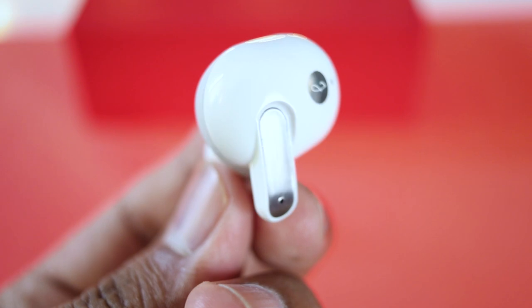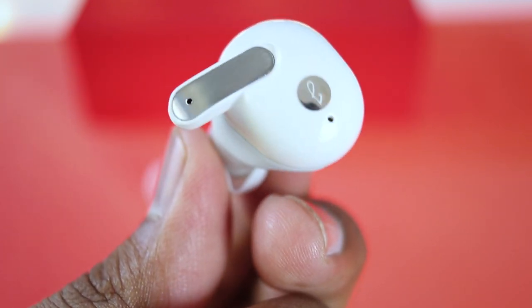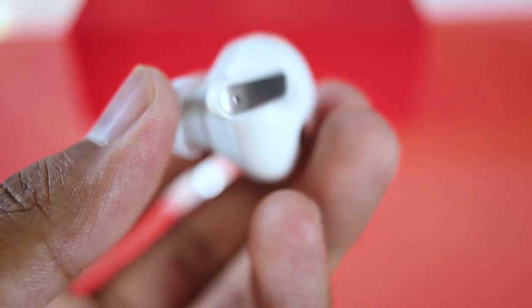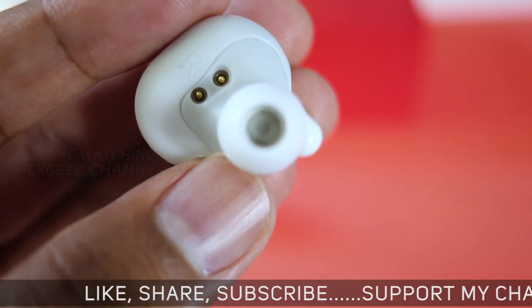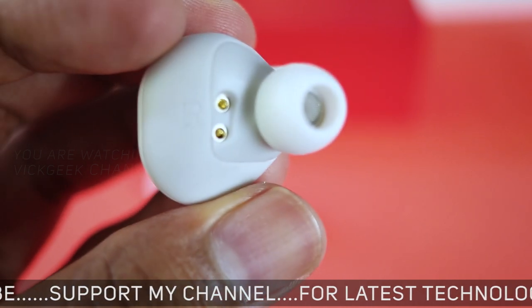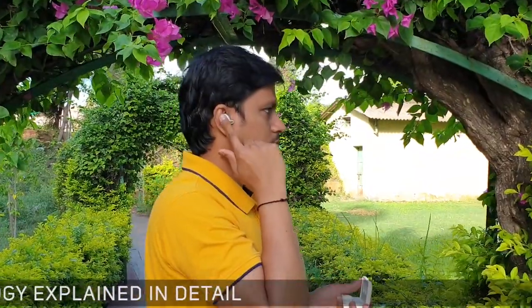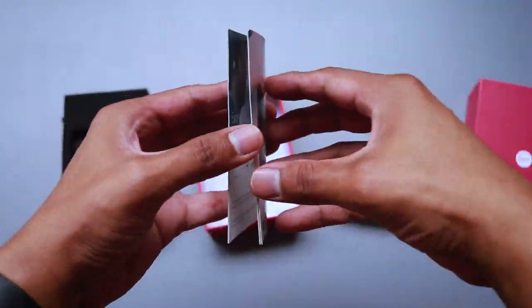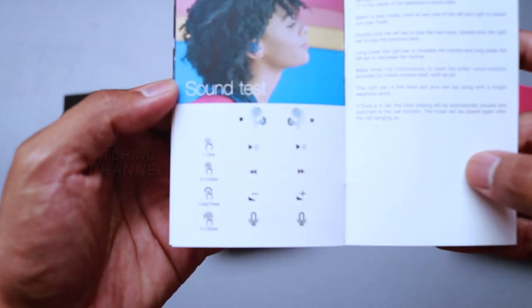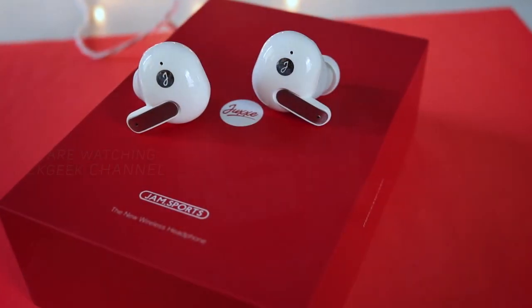Now let's look at the features before moving on to actual audio quality. The right earphone is the main one, meaning you can use just the right earphone on its own. The microphone is on the right side, so you can use a single earphone for voice calls or music. Both earphones are touch sensitive — single tap to play or pause, double tap to switch to next or previous tracks, triple tap to launch Google Assistant or Siri, and long press on the right or left earphone to increase or decrease volume respectively.